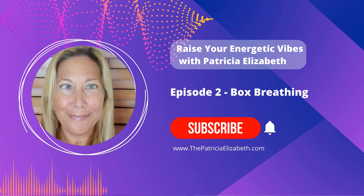Inhale on the count of four, three, two, one. Pause for four, three, two, one. Exhale for four, three, two, one. Pause for four, three, two, one. Beautiful.